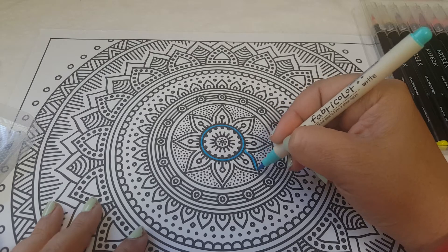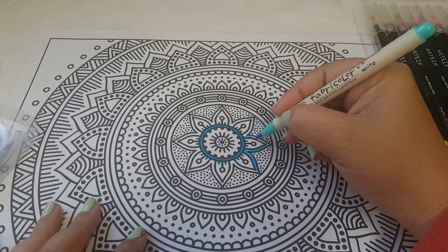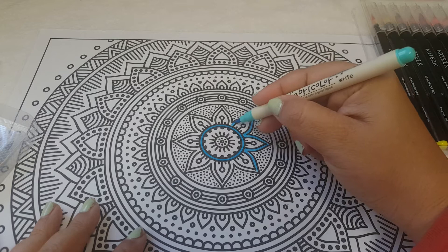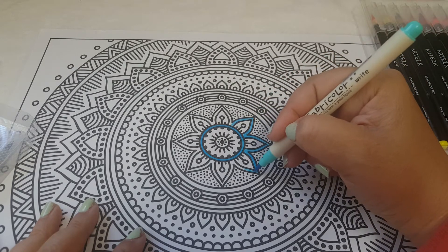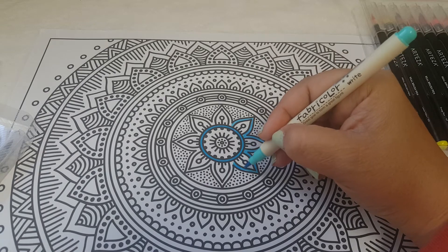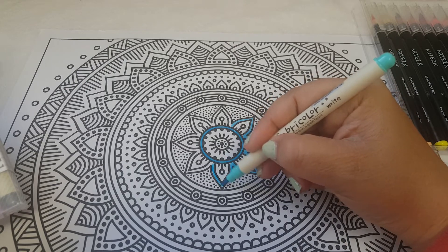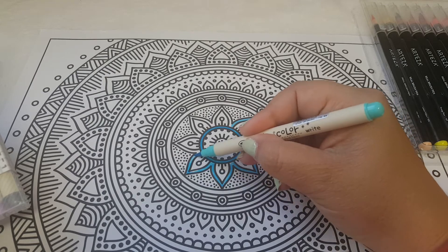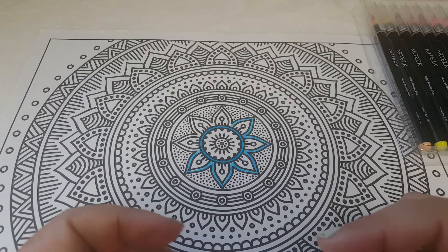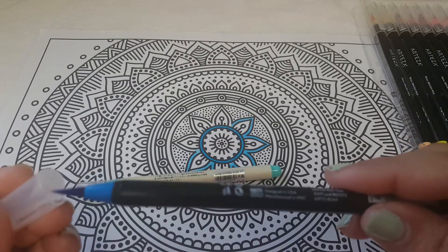These feel more like a marker — a little more hard, not as soft. But the color is coming out very nicely as well. Something to think about: you're getting ten of the AliExpress ones versus 24 of the Arteza. I think they both work well, so it's basically down to your preference. But with the Arteza line, the bristles are definitely a lot softer and you're getting more color because the pens are a lot bigger.